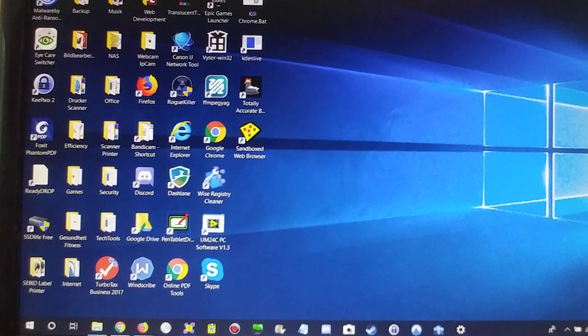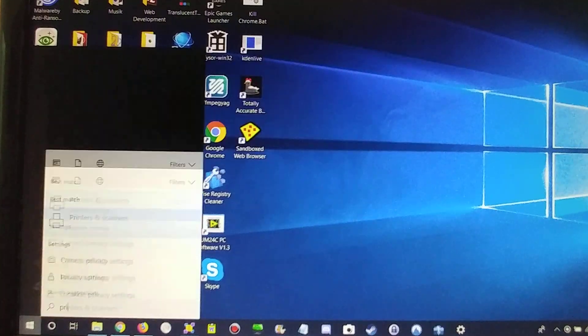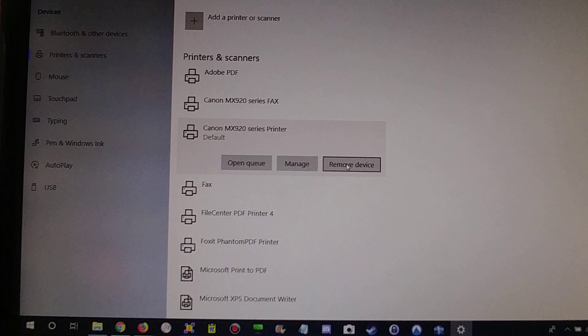At least you have to go to your printer settings: press the Windows button, type 'printer,' press Enter, and you'll find your printer there. Click on the MX920 printer and click Remove Device, then press OK. Don't worry — it's not lost forever; you can put it back.